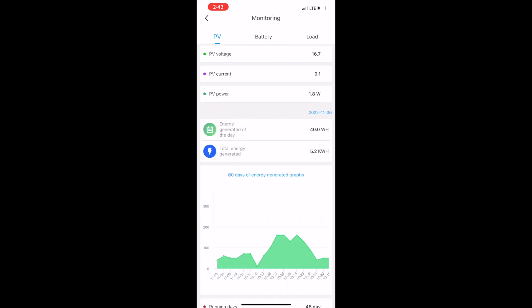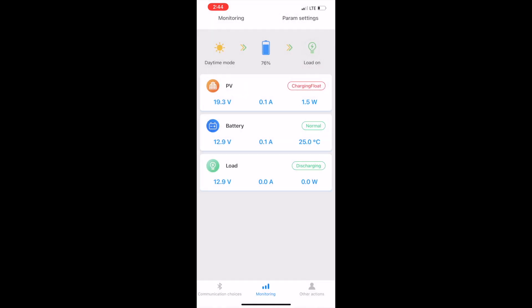Another cool thing this app does: in the monitoring tab it gives you a daily history of what you were producing — watts, amps, or voltage. For me, since this is simply maintaining my batteries, the detailed data is less critical. But if your batteries are strictly solar-charged with no alternator, this data is very important. I personally like to check that my batteries have a full charge at all times so I'm not left stranded when I go to flip the ignition on.